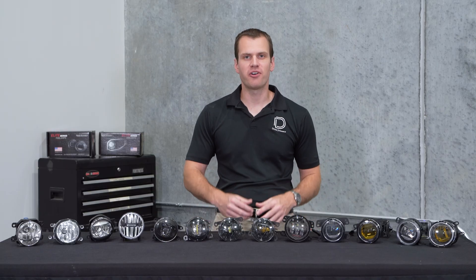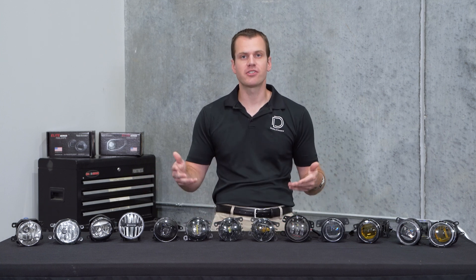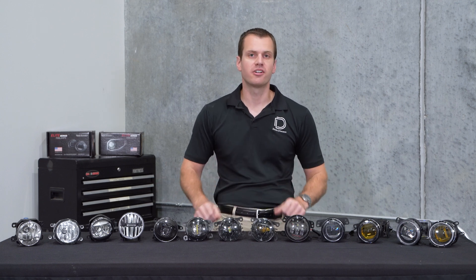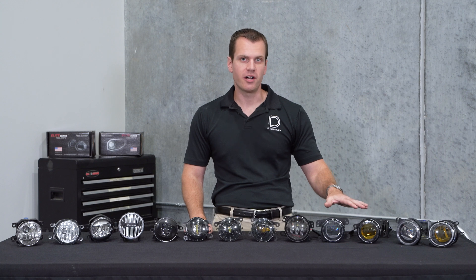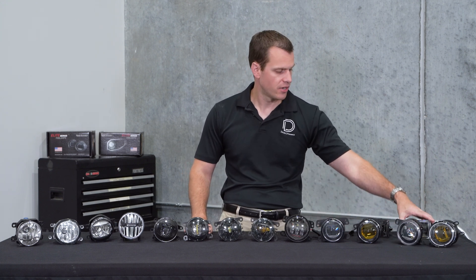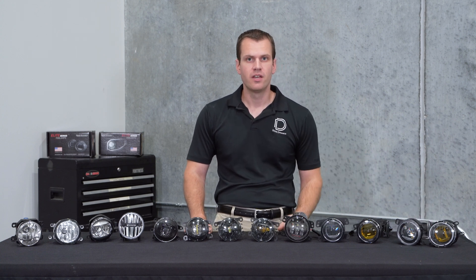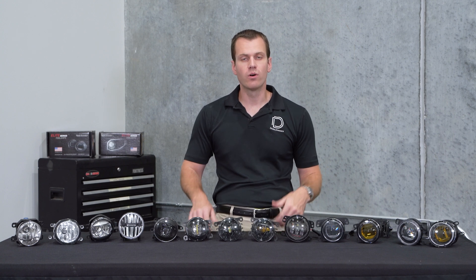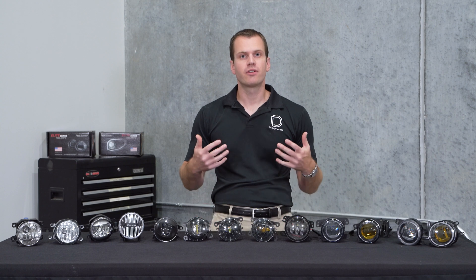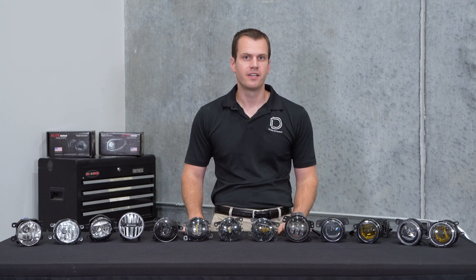Thanks for taking some time to learn more about fog lights today. Whether it's our product or any others, I hope you've learned something about the beam pattern, the color options, and the intensity when it comes to LED fog lights. If you're interested in our product, they come in a couple different mounting options for different vehicles, including some rectangular and other ones to come in the future. You can find these online at DiveDynamics.com or at one of our many dealers around the world. Whether you have questions about our products or any others, please feel free to give us a call. Thanks for watching.